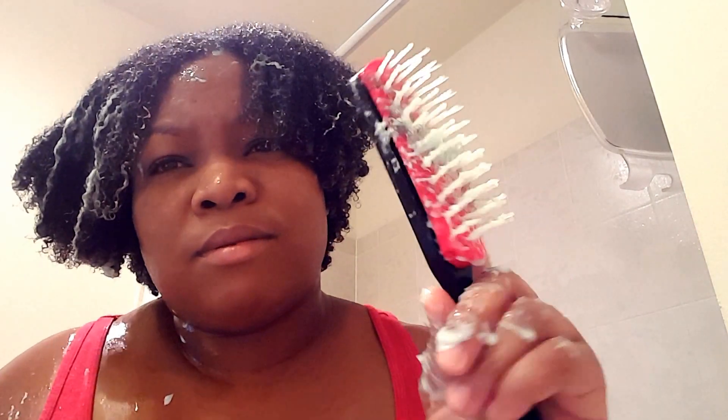So my hair hasn't been missing anything from not using a brush or comb in five months. That's it — this is my brush. If anybody wants to see the hair and conditioner, that's what came out.